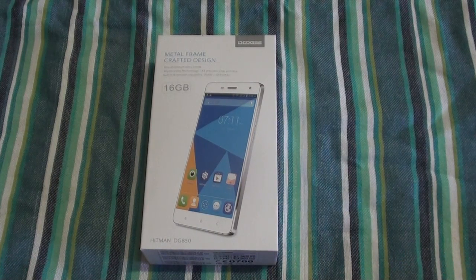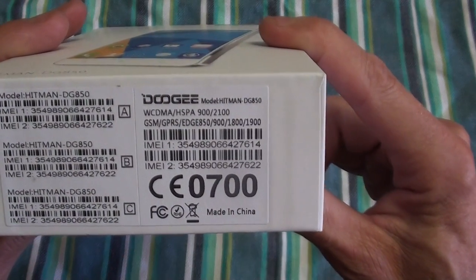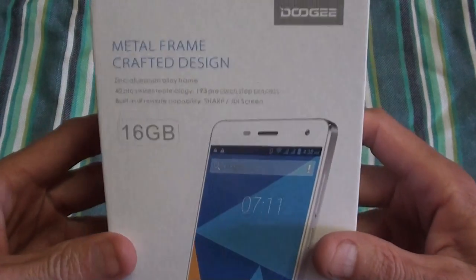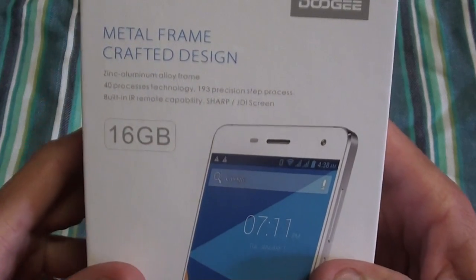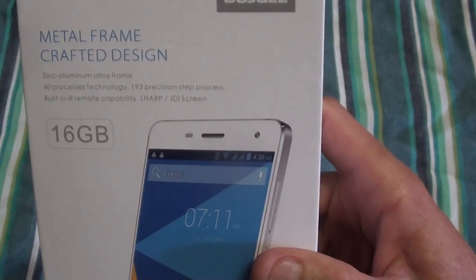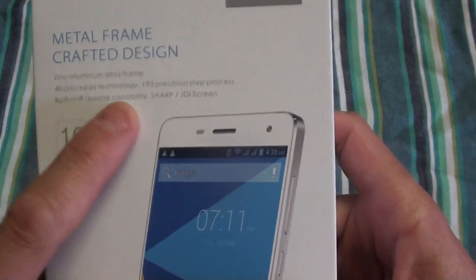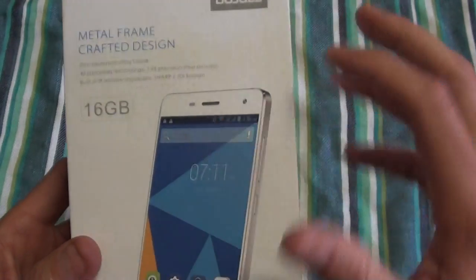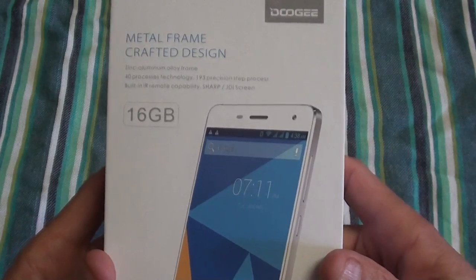Hi, this is Ronnie from R&R Importers and today we're back with a new phone from Doogee. This one is quite a nice one. It's the DG850, also called the Heatman. What makes this phone pretty special is that it's got a metal frame — a zinc aluminium alloy frame. It takes 40 processes to make it, or 193 precision step processes. It also has a built-in infrared remote at the top of the phone, so you can use your phone as a remote control for your TV, audio system, set-top box, something like that.